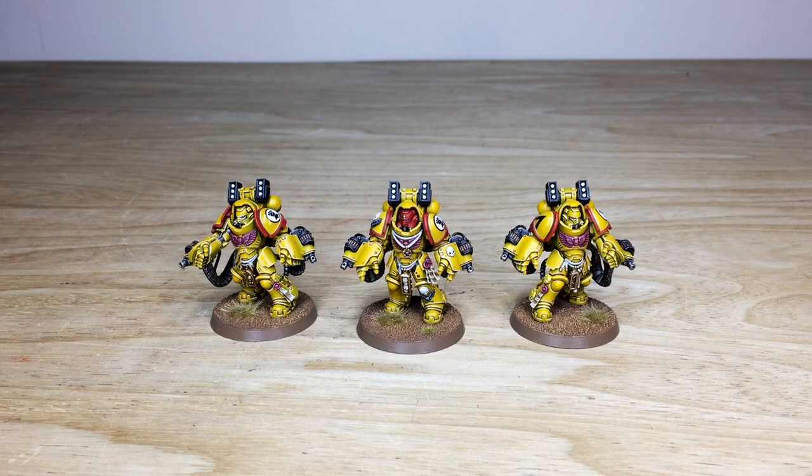Thanks for watching the video guys, I really do appreciate it and I do hope that you've liked these awesome Imperial Fist Aggressors — I know Adam had a really good time working on them. If you are interested in a commission with us here at Siege, head to the description of this video where it says 'Get a Quote', click that link — it takes you directly to the Siege Studios website and our contact form. Select the relevant dropdown options for your project, include your model list in the message section, and fire that off to us to get the process started.